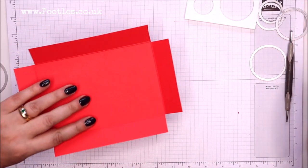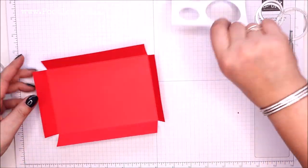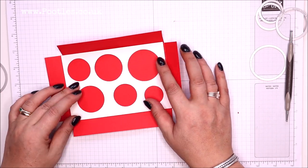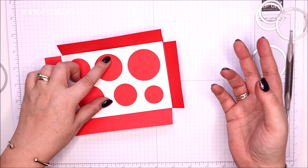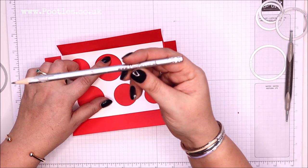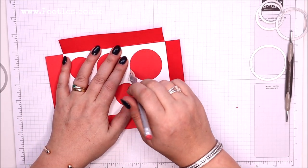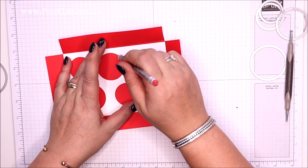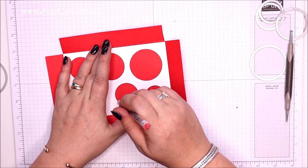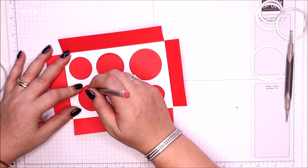I'm coming back in with my template, facing up, and it will fit just nicely in there. I'll grab a pencil — and like I say, this is the inside part of this red — technically poppy parade — cardstock. I'm going to trace around the template so we have the circle positions marked on both layers.